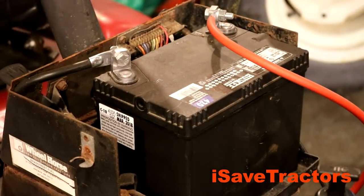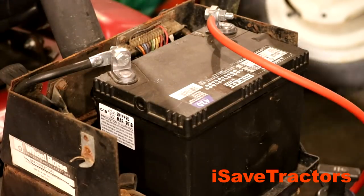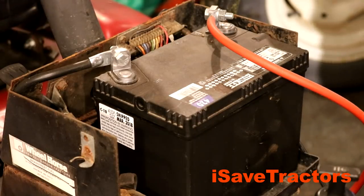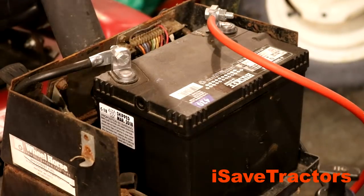The first thing I did off-camera: I installed a new 400 cold-cranking-amp battery. I replaced the black negative battery cable as well as the red positive power cable. Now that those are in place, let's turn the key and see what happens.